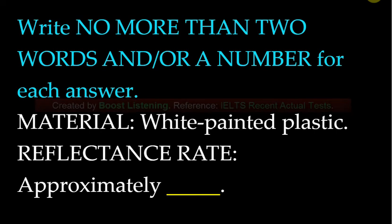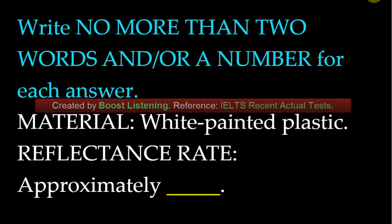At one end of the scale is polished silver. At a rating of 1.0, this shiny surface reflects nearly all of the light directed at it. Numbers closer to zero describe materials that absorb more light.